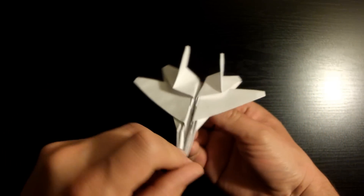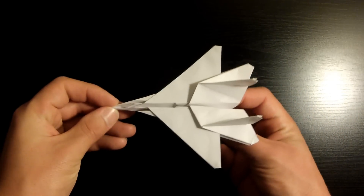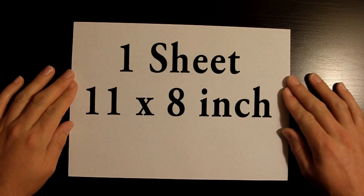Let's get this party started. This is the F-15 Eagle jet and this is what we're going to be folding today. Go ahead and grab one sheet of paper — today I'm going to be using an 11 by 8 inch sheet. Once you're ready, let's go ahead and start.